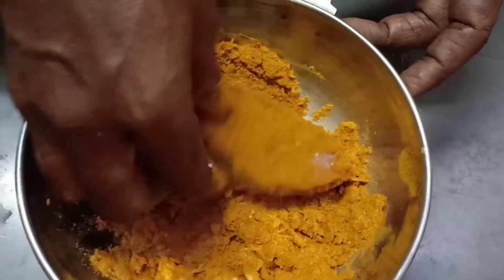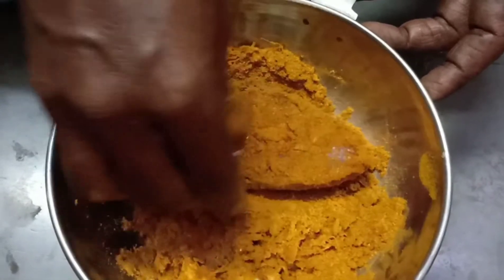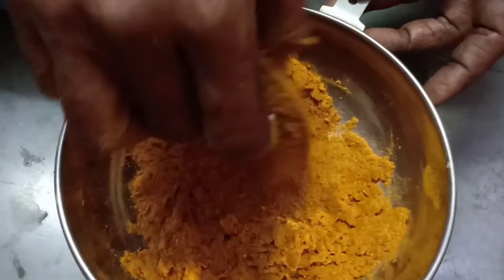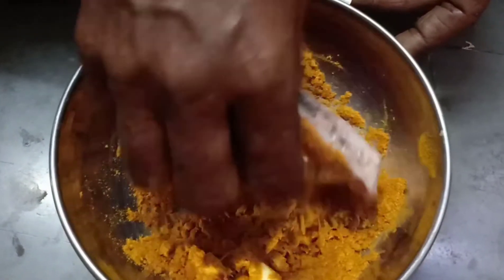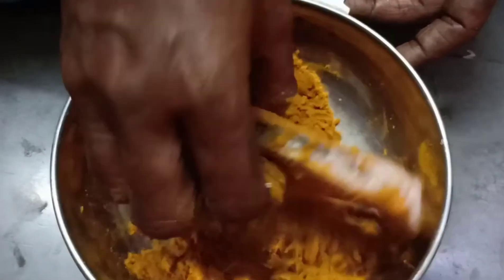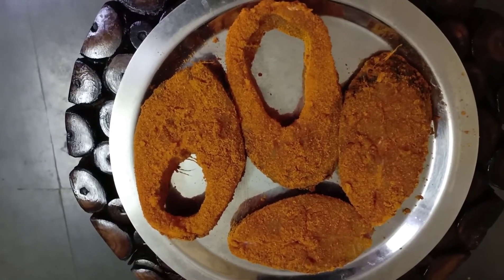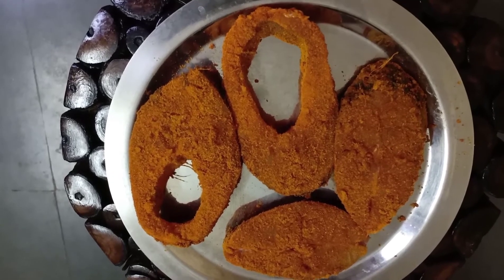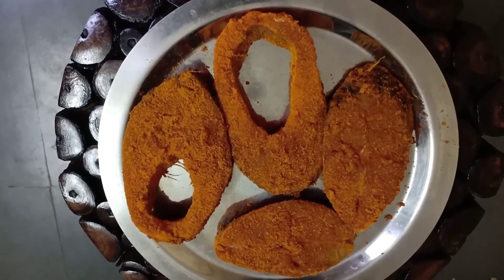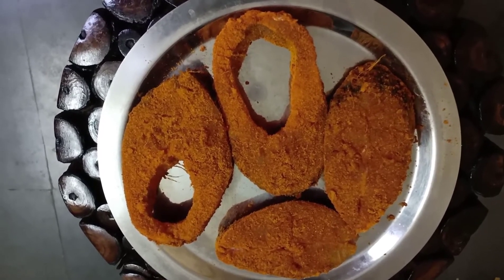Marinate every fish one by one in this mixture and then keep it aside so that the masala evenly sticks. Now the salt and chilli powder along with the ginger-garlic paste is evenly marinated with the fish. Leave it for another 10-15 minutes so that the masala enters the fish and it gives a good flavour when you fry.